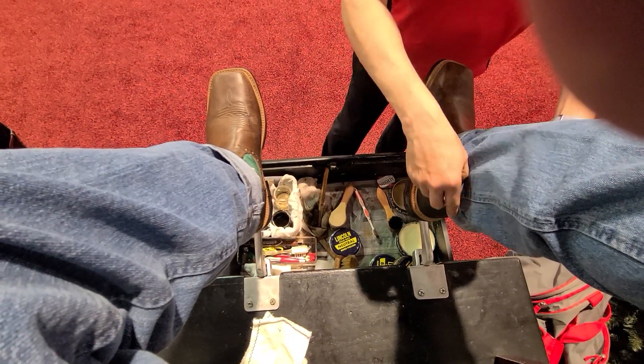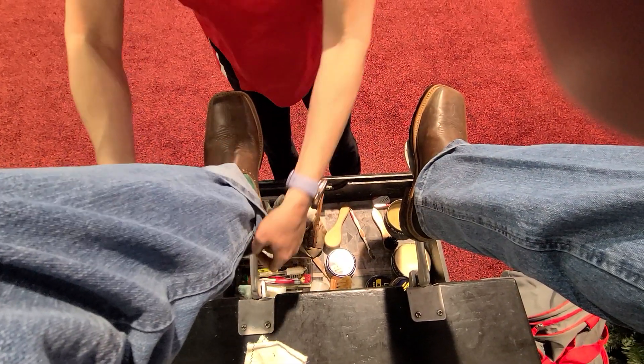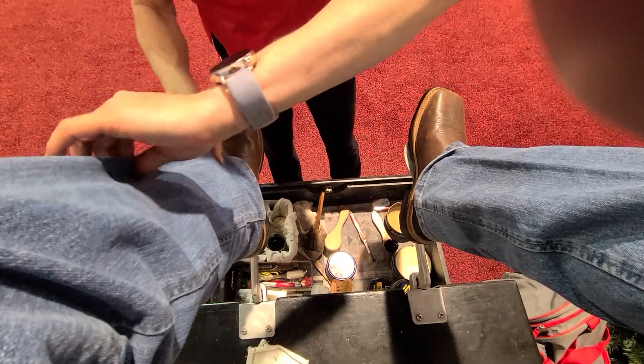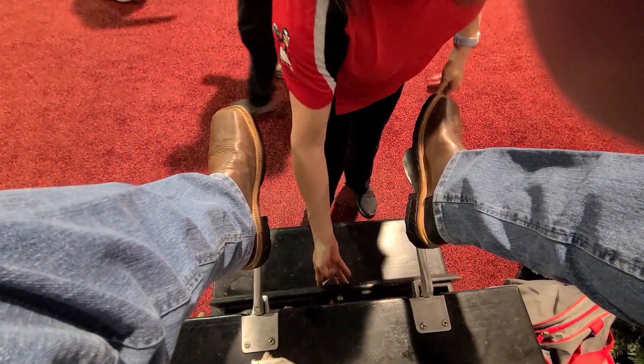Okie doke, pain free! All right, thank you. You're so welcome! Wow, that looks like brand new — that is like brand new!